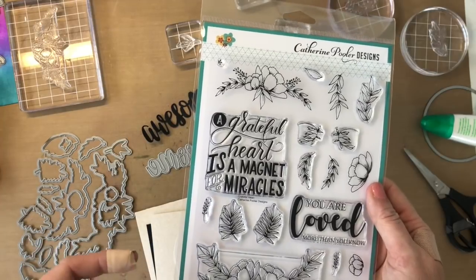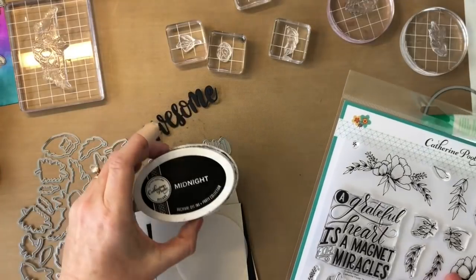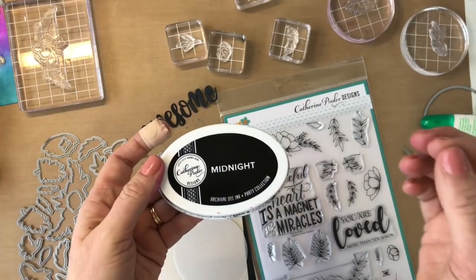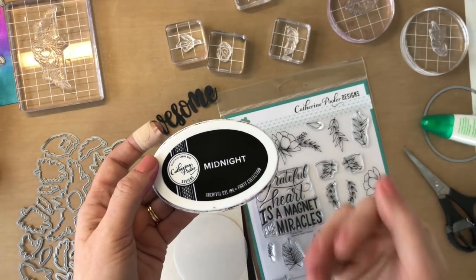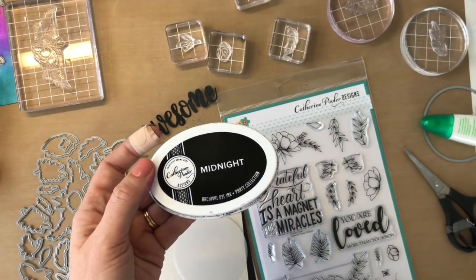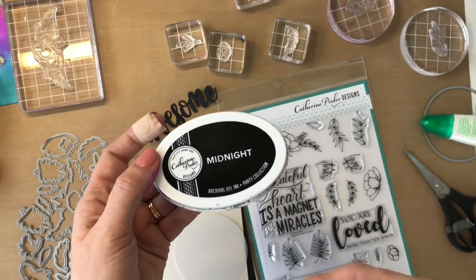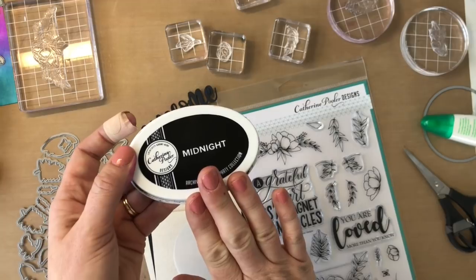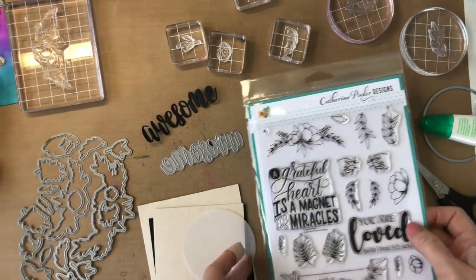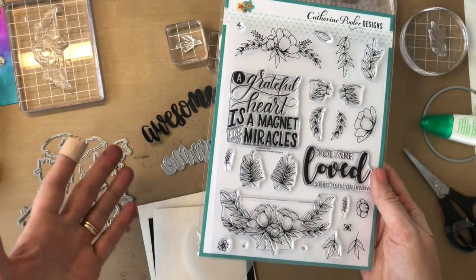These are really great for colorists out there, whether you're watercoloring or using Copic markers. Just a note: our midnight ink pad is archival, it is waterproof, and it's safe for Copics. Make sure you're using the right cardstock — ours works really great — and also make sure you let it dry for a little bit. If you get any bleeding, it may be because of your cardstock or you just didn't let it dry long enough. A lot of people are finding great success with our midnight ink and Copic coloring.